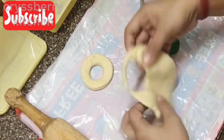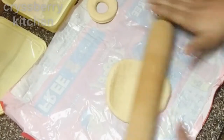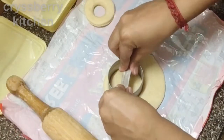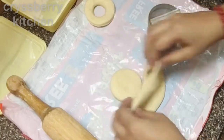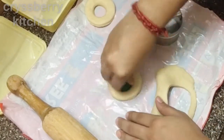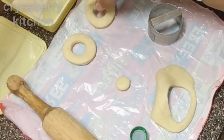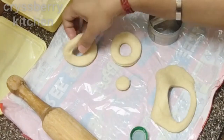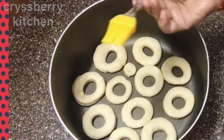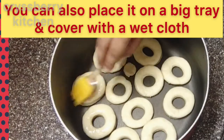We will make more doughnuts by rolling the dough out again, repeating this process until we've used up all the dough. Once all the doughnuts are cut out, apply oil on them using a brush or even your finger.